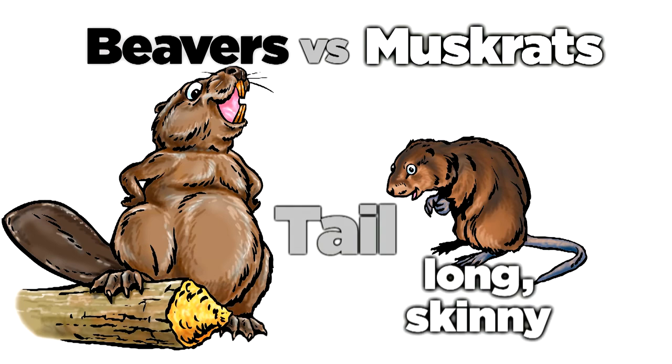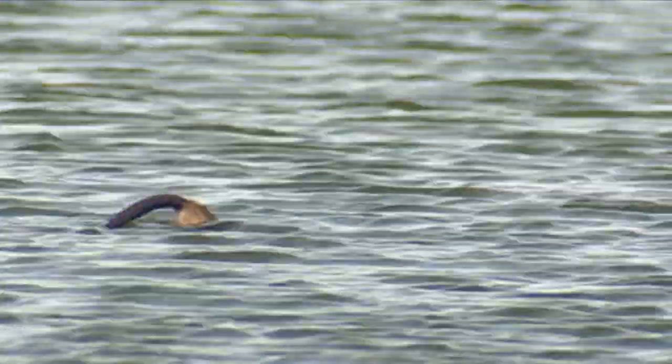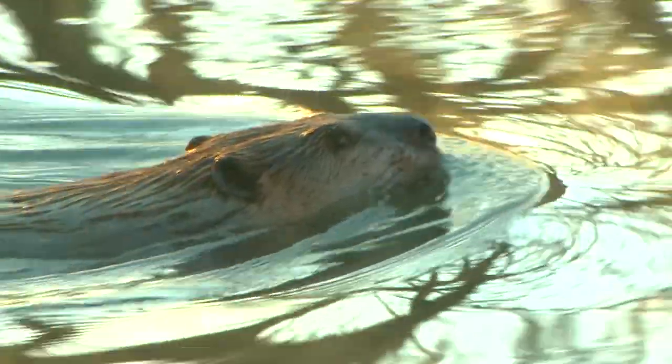Muskrats have long, skinny tails. Beavers have wide, flat, paddle-shaped tails. When muskrats are swimming, you often can see their whole bodies. Beavers mostly thrust only their wedge-shaped noses above water.